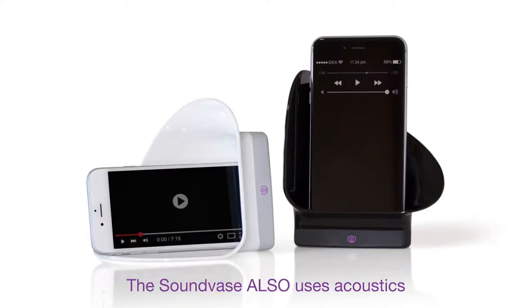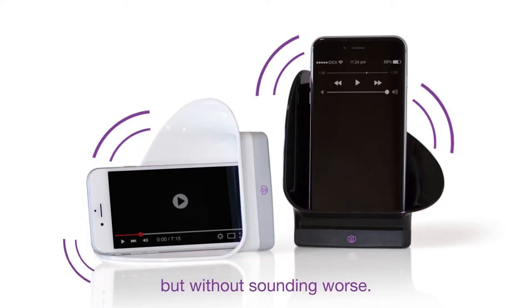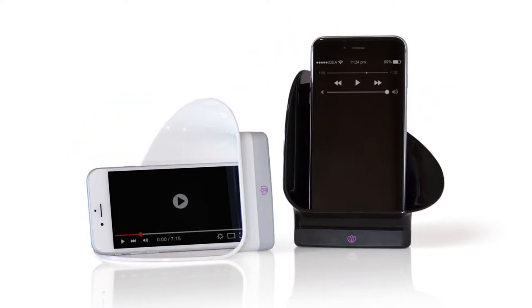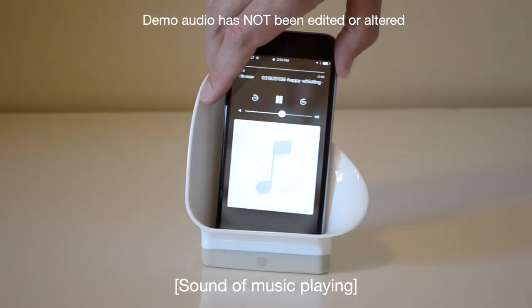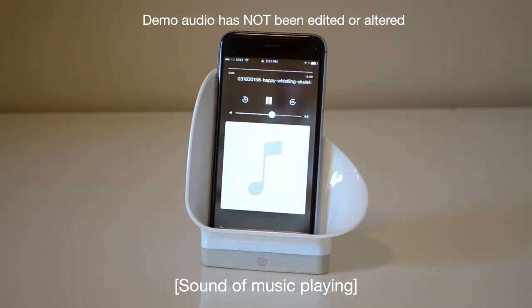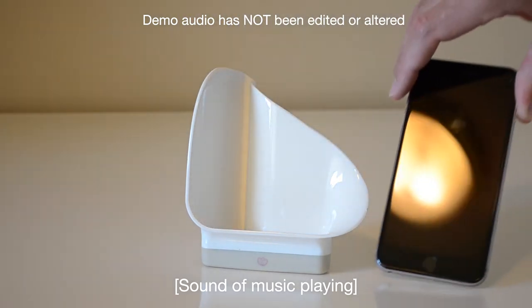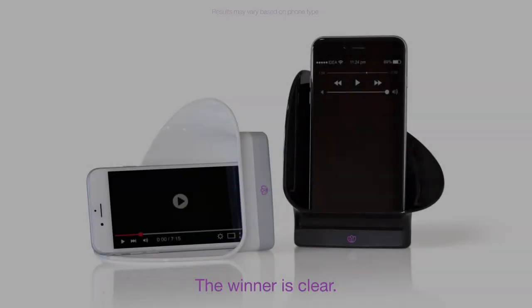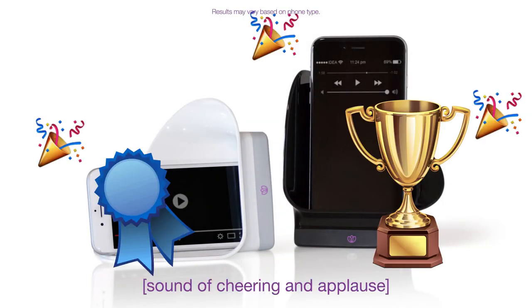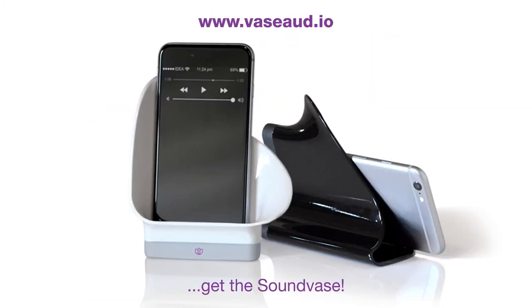But don't worry. The sound base also uses acoustics to boost your phone's volume but without sounding worse. The winner is clear. If you want an easy way to boost your phone's volume, get the sound base.